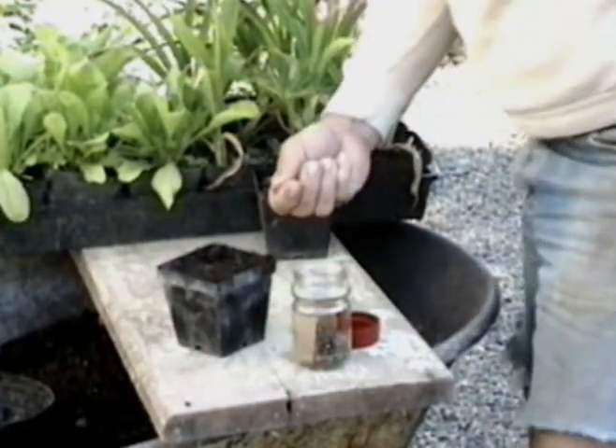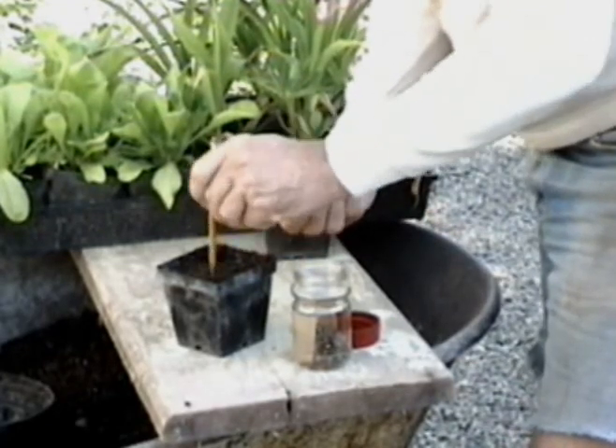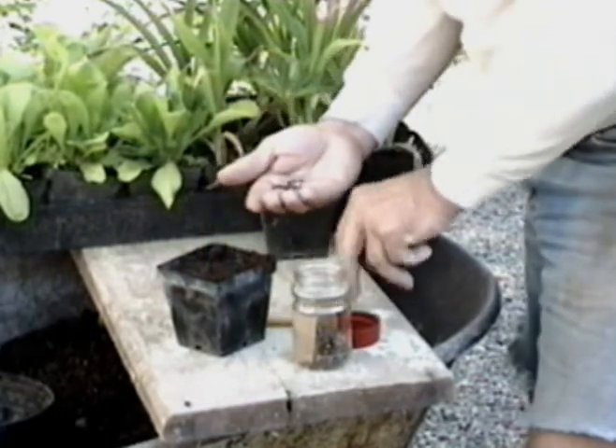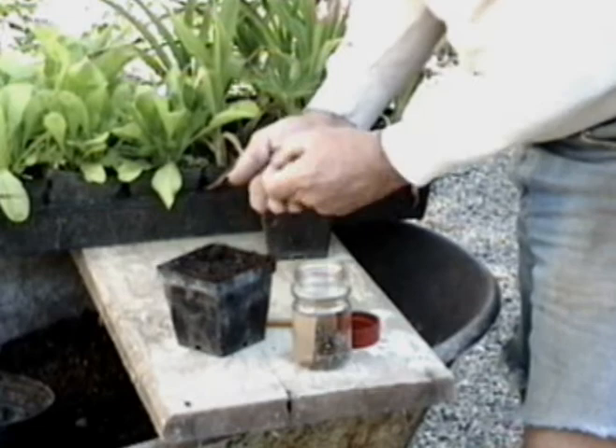I usually start the seed in the springtime by placing two seeds in a four-inch pot with a mix of one third peat moss, one third garden compost, and one third number one stream wash gravel.